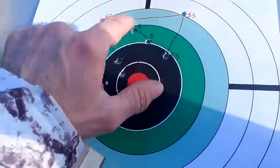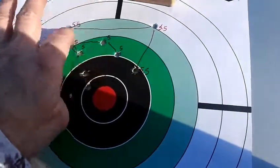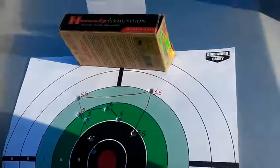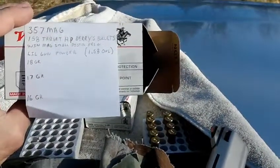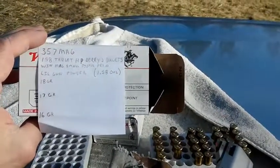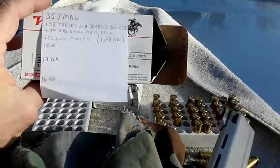I think I'll load a few more of these up at maybe 5.2 grains, somewhere in the middle, because they pretty much all shot in the same spot at 25 yards. I'll chronograph those, and I'll do the same with the .357 Magnum loads with the Little Gun powder — load some of those up again and chronograph them. They all hit pretty much in the same spot, so I need to see how fast they're going. That'll be another day — maybe tomorrow, Saturday. We'll see.